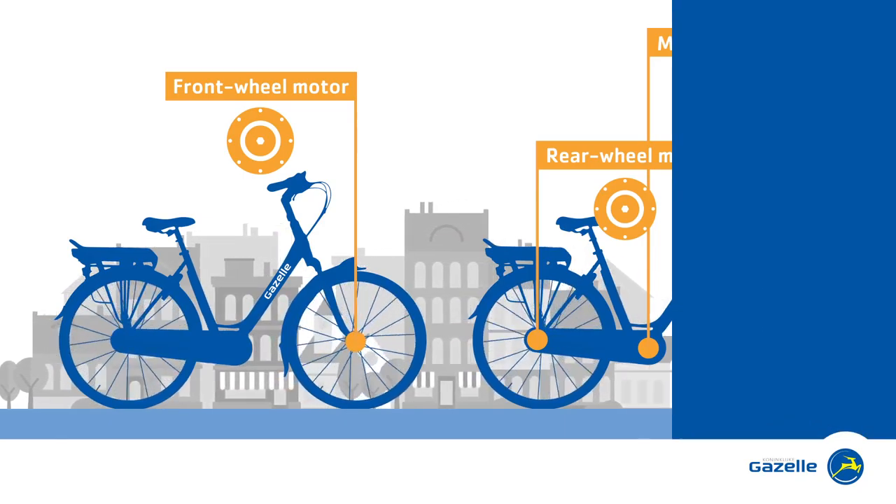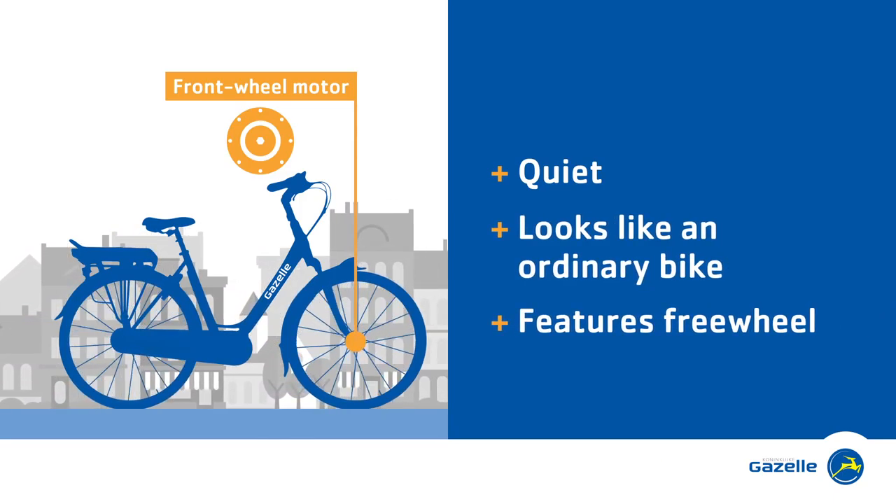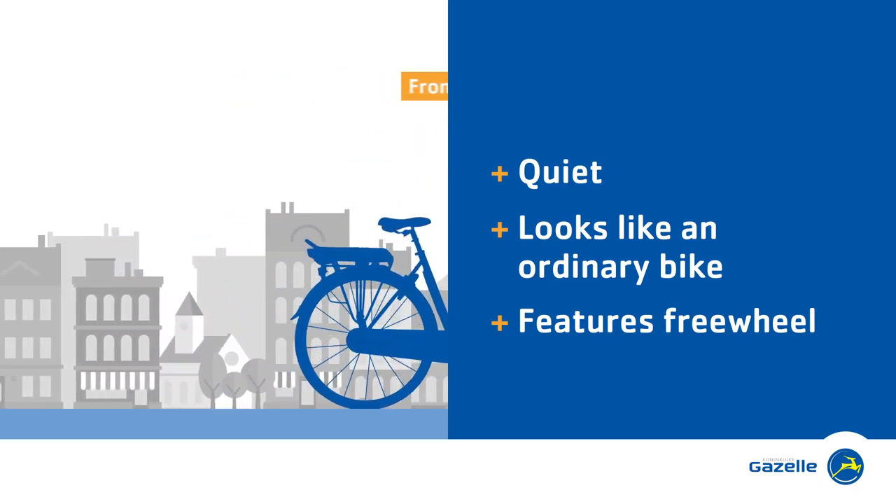A front wheel motor is very quiet. It is the one that looks most like an ordinary bike, and it boasts a freewheel feature which also gives you an effortless ride when the electric assistance is switched off.